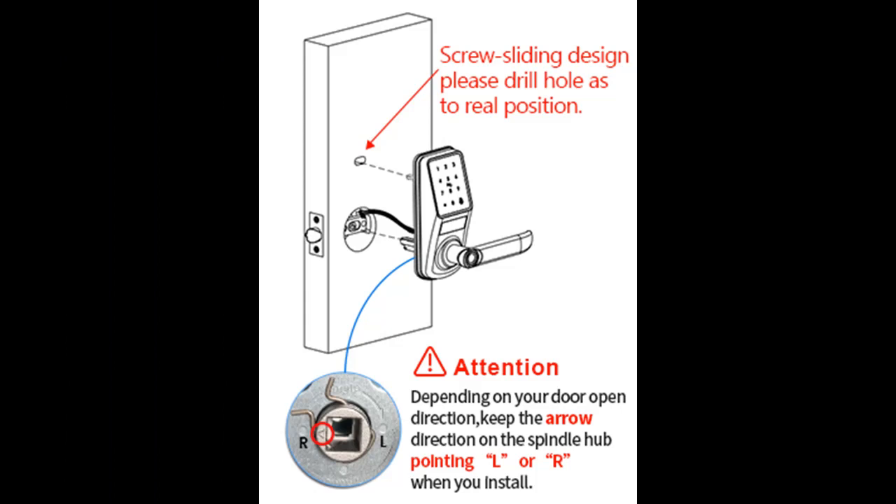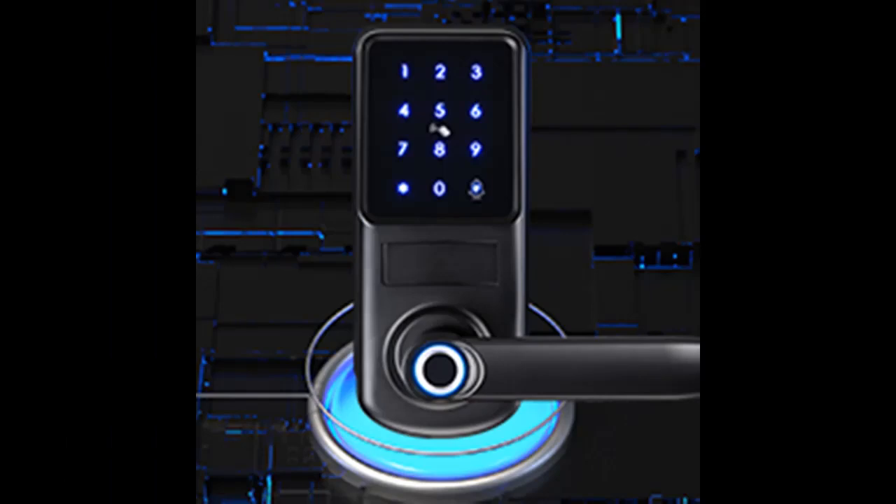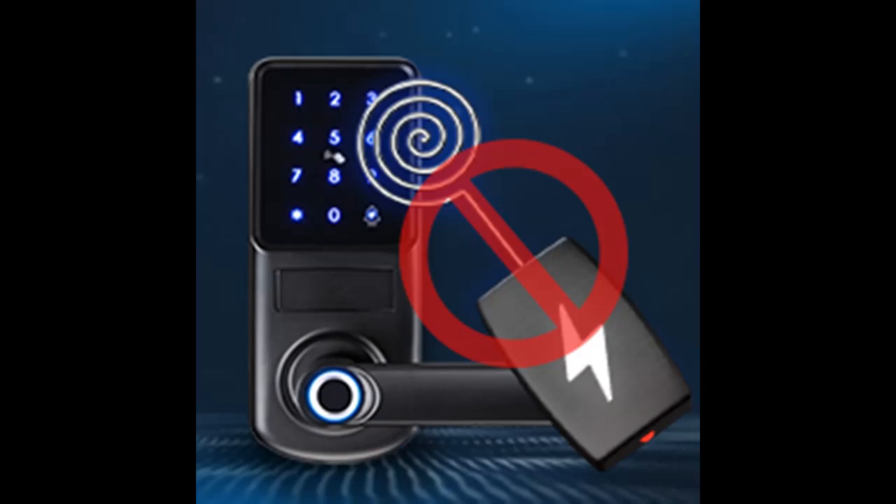This smart door lock has highly secure multiple ways to unlock: fingerprint, password, IC card, Bluetooth app, mechanical key, and Wi-Fi (requires additional accessories). It's faster than fumbling for your keys. Via these different methods, Lockron Digital Smart Door Lock could be suitable for people of all ages and for various situations.